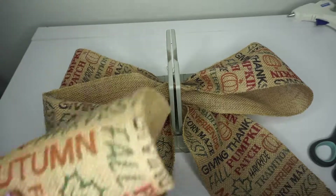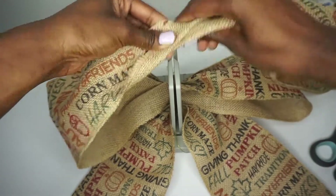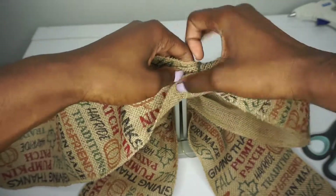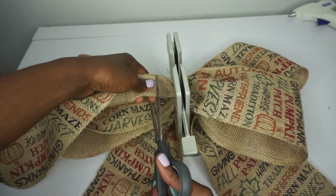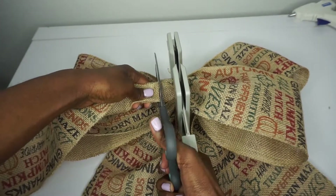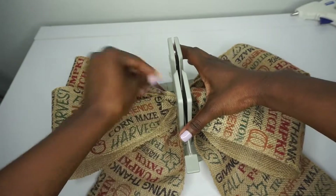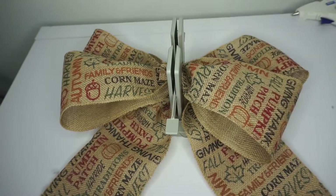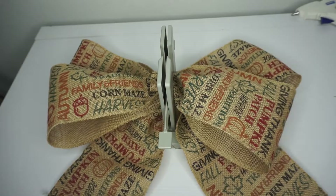I'm going to make one more layer because I think the double bows are so cute. Estimate, scrunch and twist, and then place it down. We do not have to twist it this time because it's our last one. Then you just cut and scrunch it down — this is your chance to adjust it and make sure you like how everything looks. This bow is about 15 inches in width, so it's a pretty large bow.